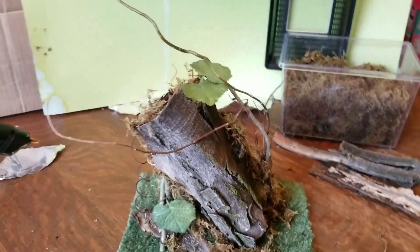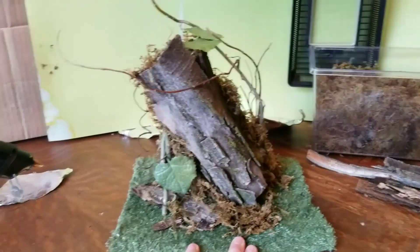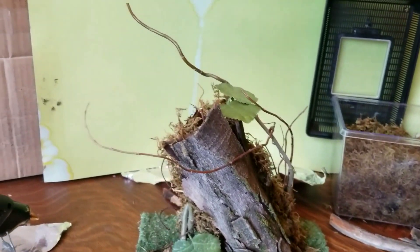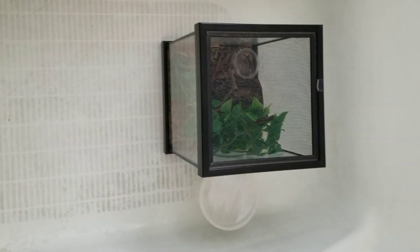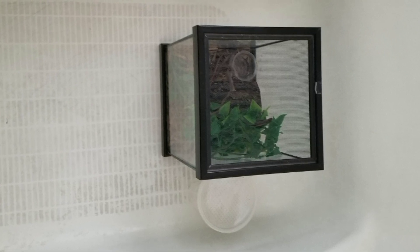Here is kind of the finished product, and now I need to go catch the little buggers and get them into a temporary cage. And if you've watched any of my videos before, you know this is the best place to do it — jump in the shower, close the door, and do the best you can.